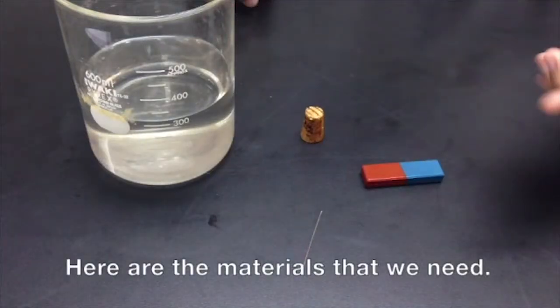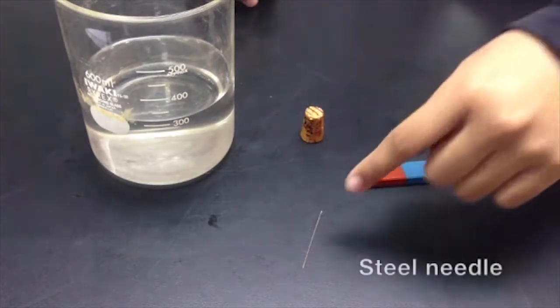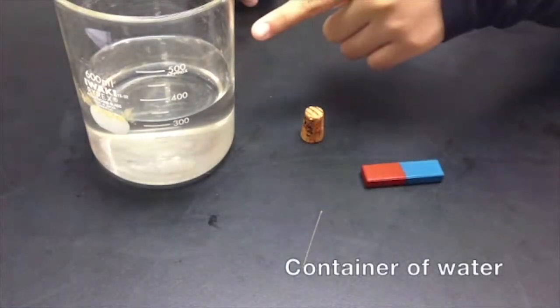Here are the materials that we need: magnet, cork, steel needle, container of water.